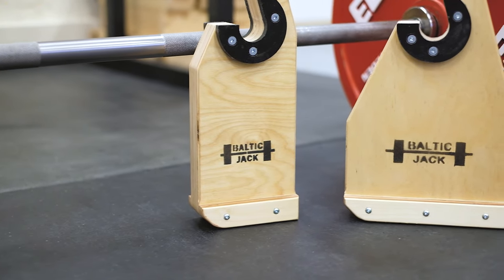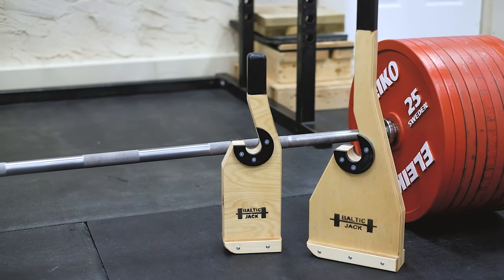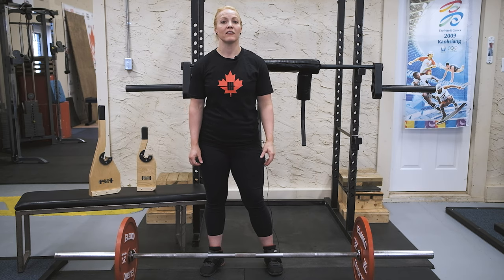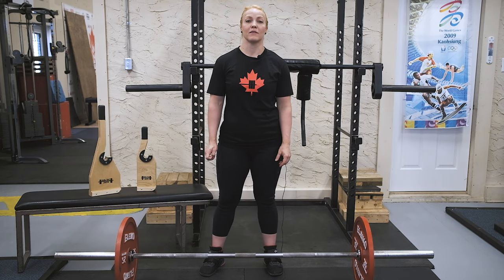To start, a little bit about them — both are made here in Canada. The Baltic Jack was the original product that we introduced about a year ago and it has had great reviews ever since. Just recently the Baltic Jack Mini was released for a better solution to carry back and forth in your gym bag, and the feedback so far on it has been outstanding.